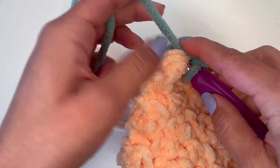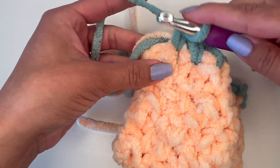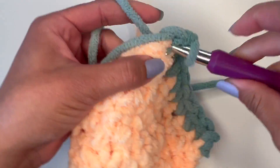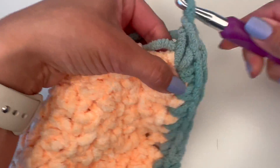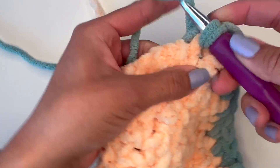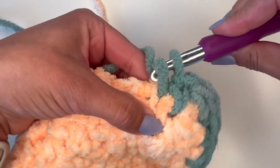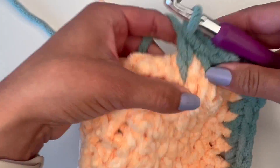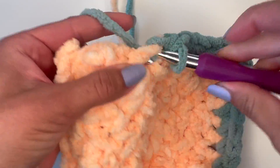On the last stitch, you are going to make three single crochets in that same stitch. Now we're going to start working on the side. You're going to do a single crochet on the bottom of the double crochet, and then on the top of the next double crochet. This is the bottom of the double crochet, and then this right here is the top. You're going to do this all the way down until you get to the next corner.